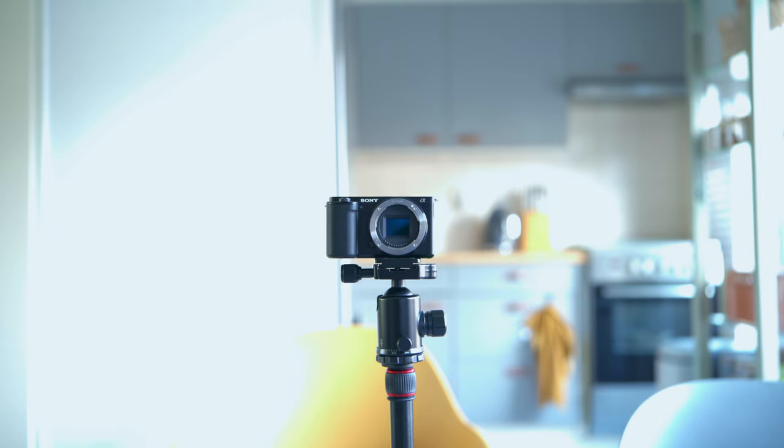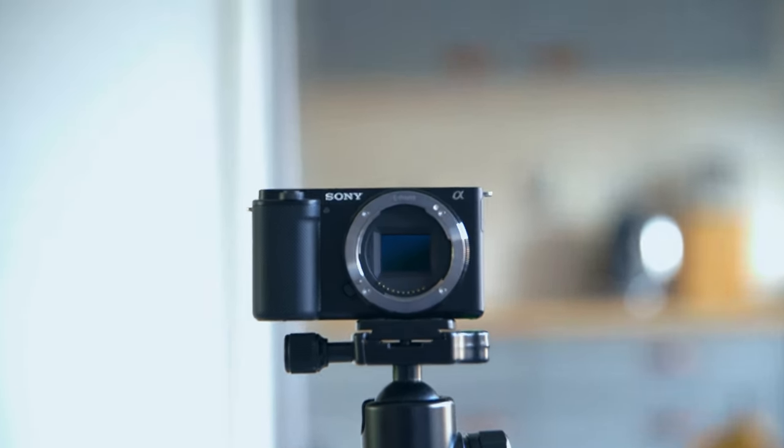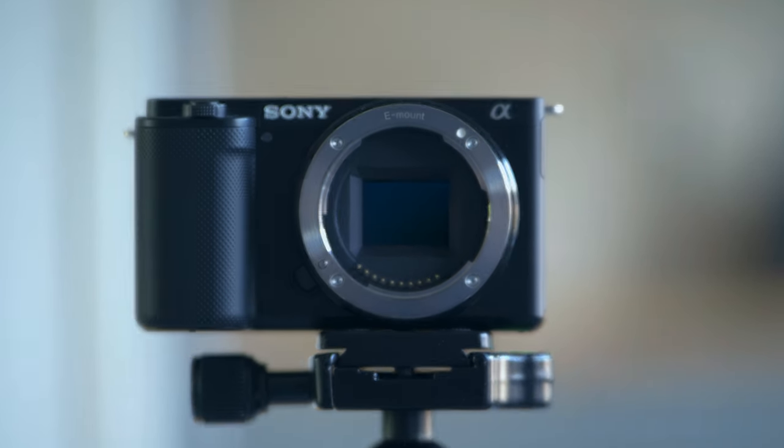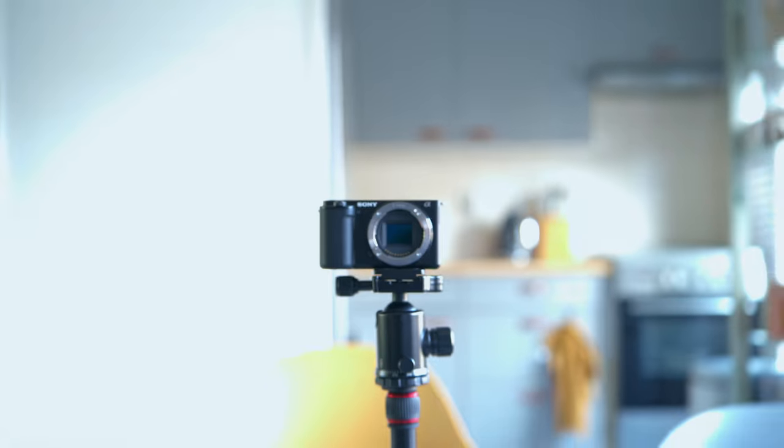Overall I'd give it an 80% successful hit rate. For single subjects in a controlled environment it will be just fine. When you zoom in and out it will lock focus and doesn't lose it, which is really cool — from 35 to 150mm it just simply works. But overall, autofocus is good but not great.